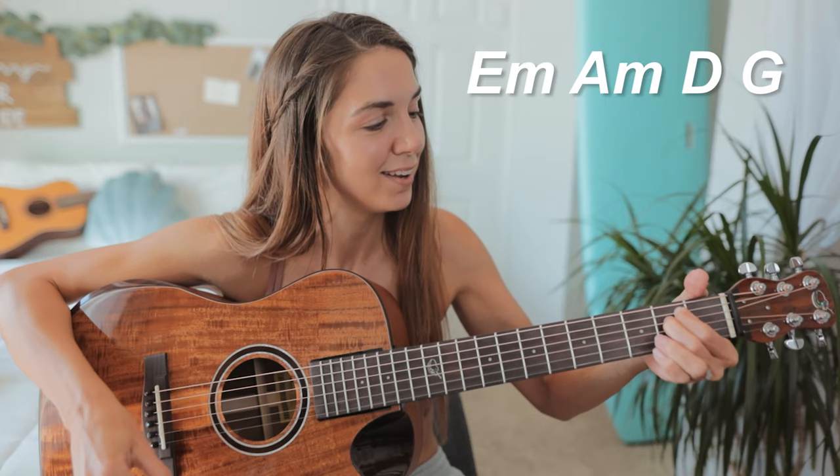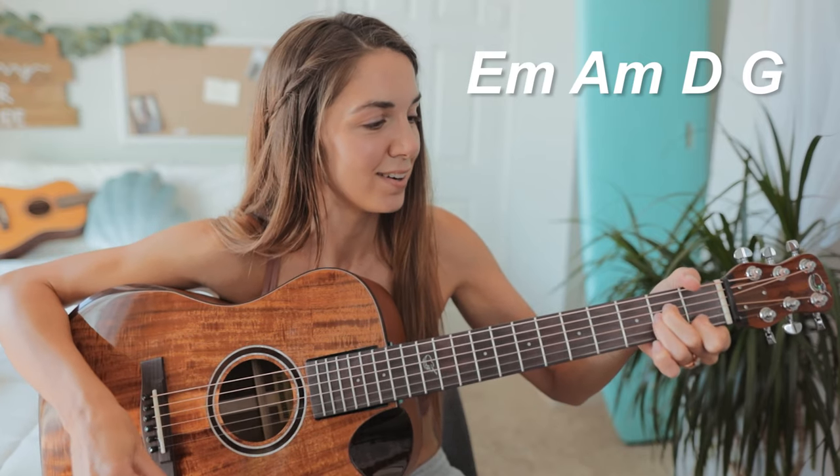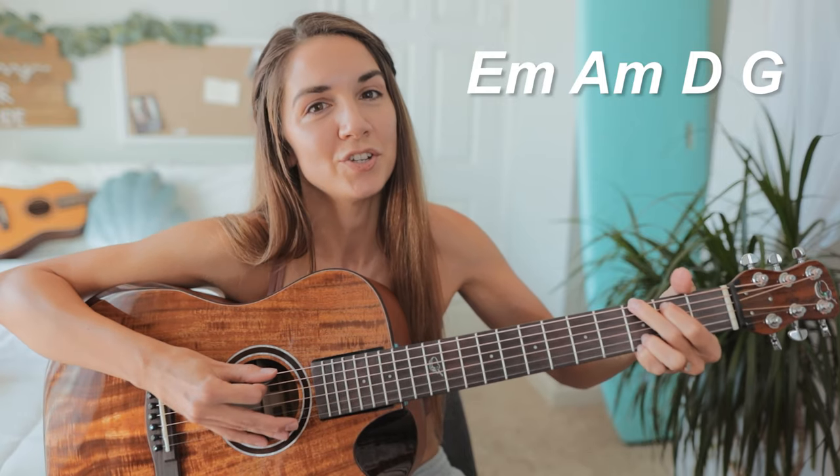Our main progression in this song starts off on E minor, to A minor, to D major, to G major.